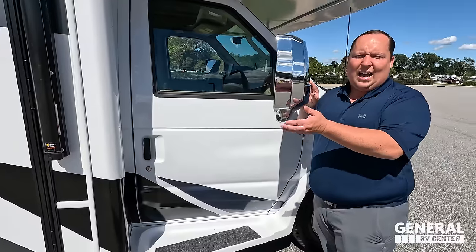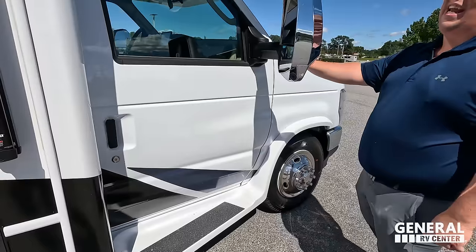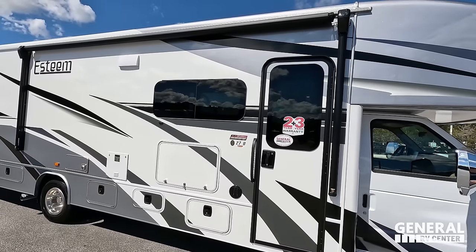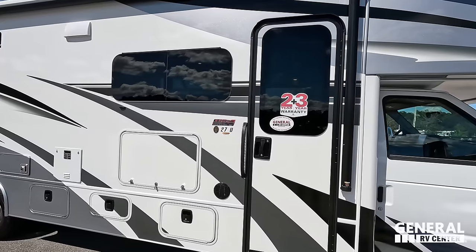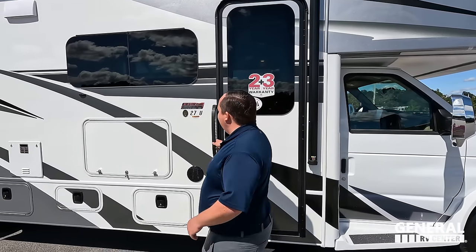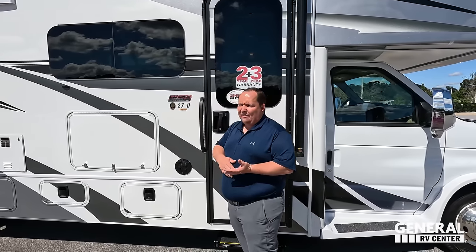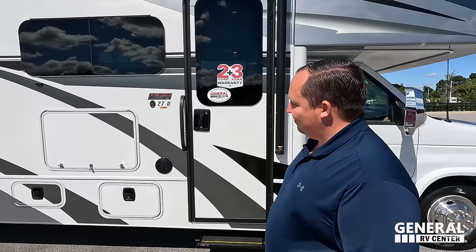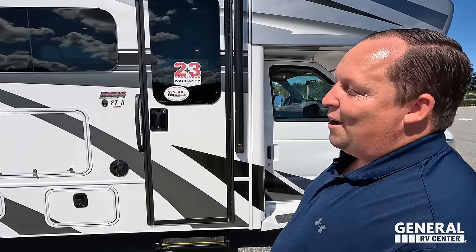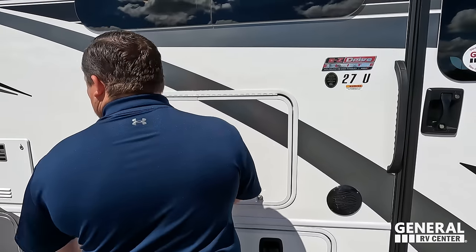We have chrome mirrors on both sides with cameras integrated in both mirrors. There's a running board to get in the motorhome, and check out the partial body paint — it looks fantastic. We have a nice power awning with LED lights and frameless windows throughout the whole motorhome. Because this is an Integra, it has a two-year warranty, three-year structural, and the EZ-Drive Elite system — a computer-bound drive shaft with Coney shocks. And by the way, it is a 29V — they put the wrong sticker on the side, but I can assure you, it's a 29V.